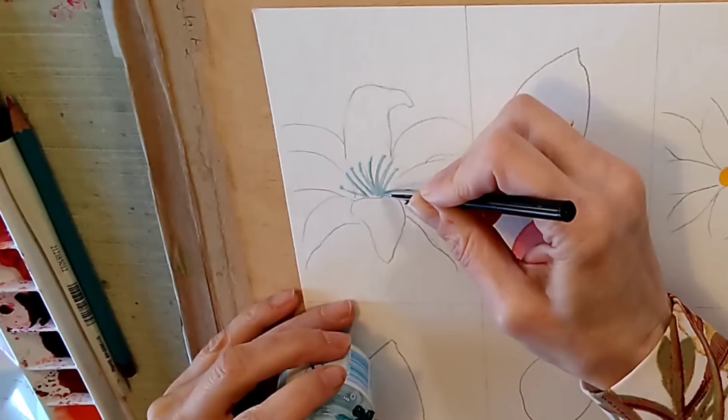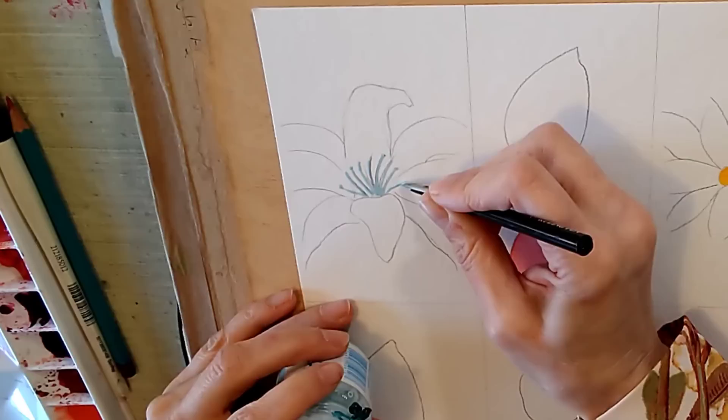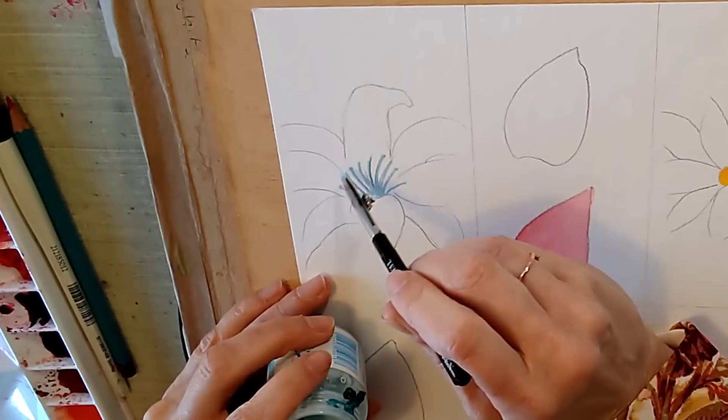I'm using a coloured masking fluid because I find them easier to see. This is the SAA one but there are other good brands as well. Frisk is good and Schmincke is good. I'm not very keen on some of those cream coloured ones — maybe De La Roney or Winsor & Newton. Winsor & Newton is a great brand but I don't like their masking fluid. I'm applying with a ruling pen — this is a draftsman's tool and it's my favourite. Don't use your best brush because it does clog up the bristles.